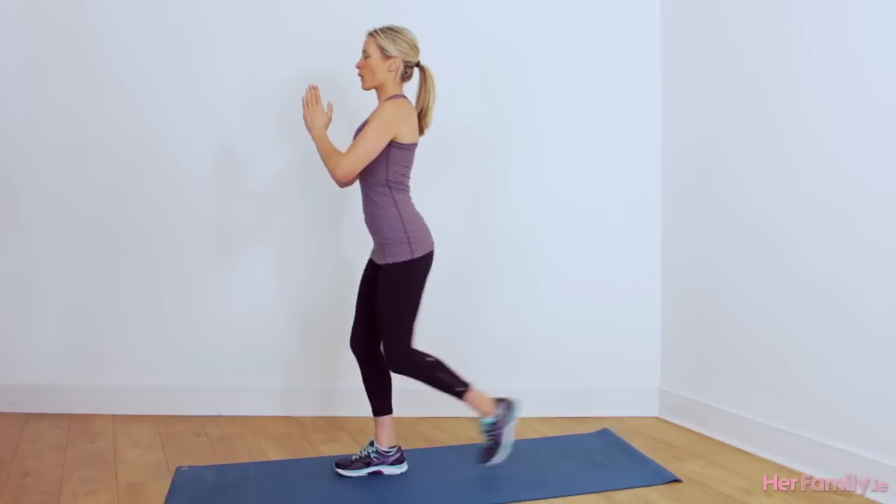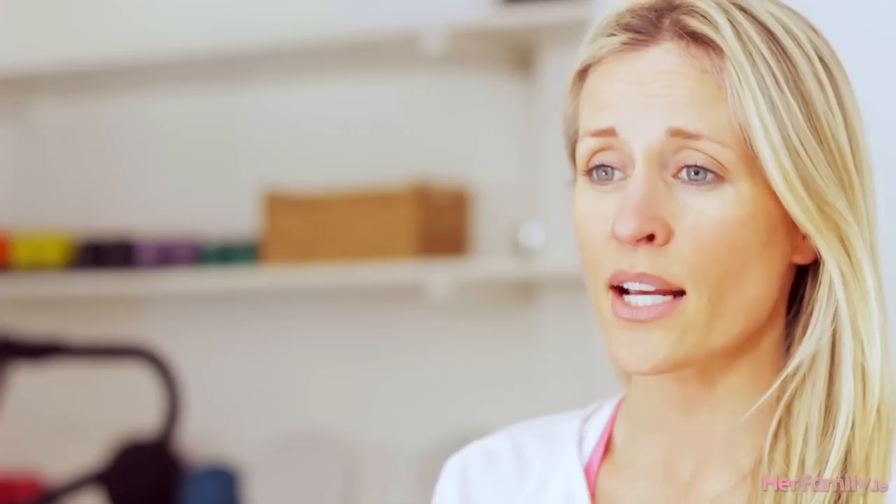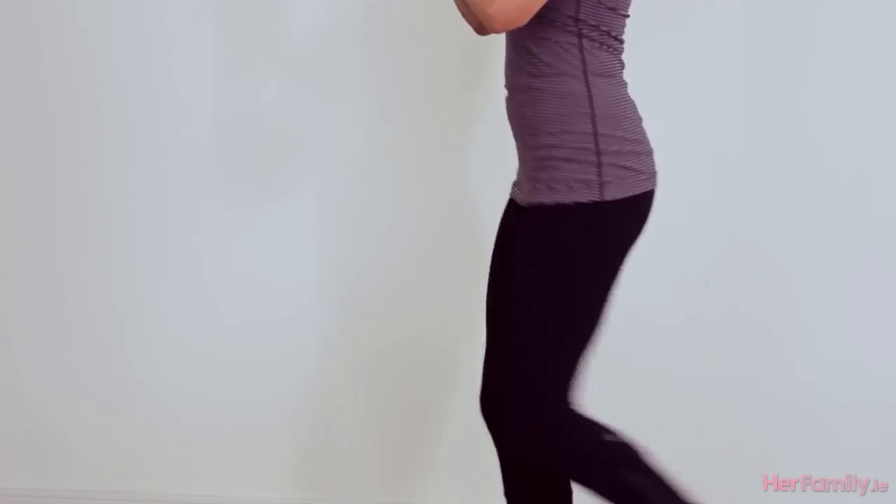First up we're going to be doing a rear lunge into a high knee. You'll be coming from standing, your feet will be at hip distance. You're going to step one foot behind, sink the knee down, and then push back through, bringing that front knee out and high.